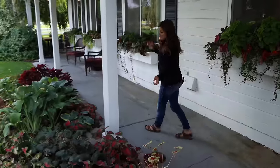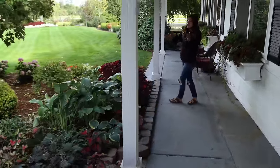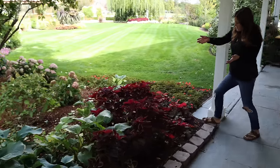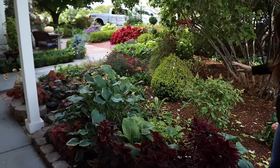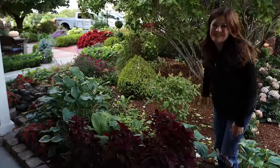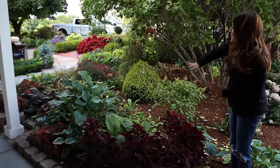We planted some caladiums in here. There are a lot of hostas and there's quite a bit of development I still want to do. But if you come this way and look back - it's like through this flower bed - I love that. Look at all the layers and all the colors. You can see the coleus and the boxwood hedge and the Incrediballs. You can just see all the different colors and textures, and that's how I want my whole garden to feel.